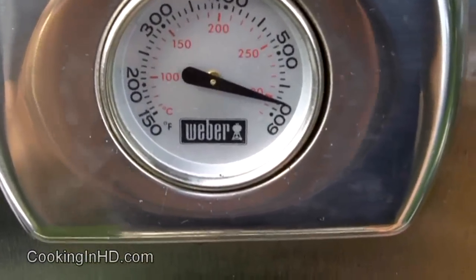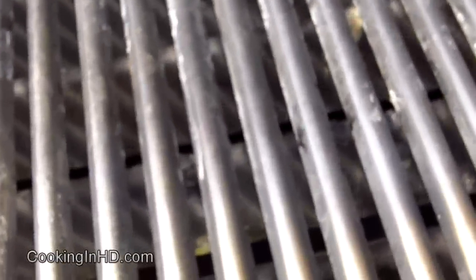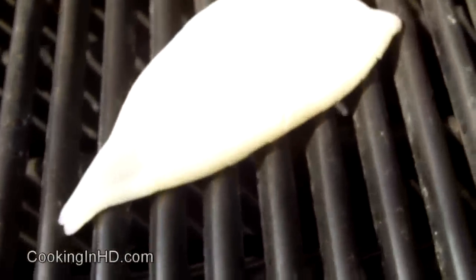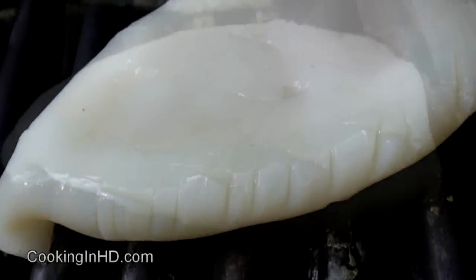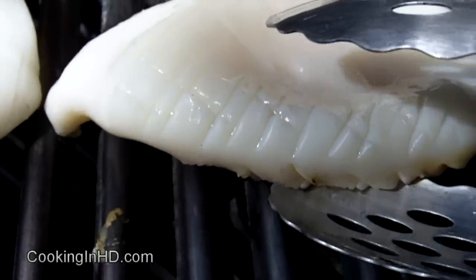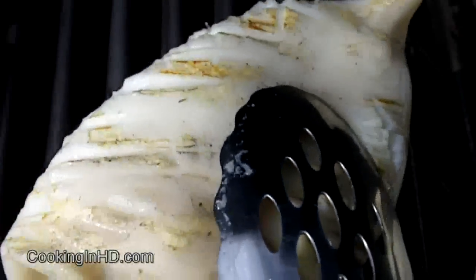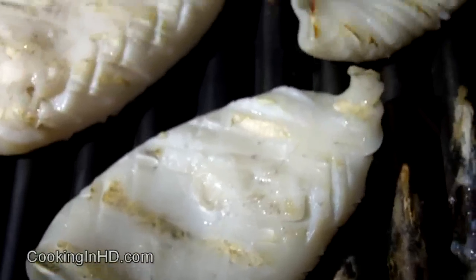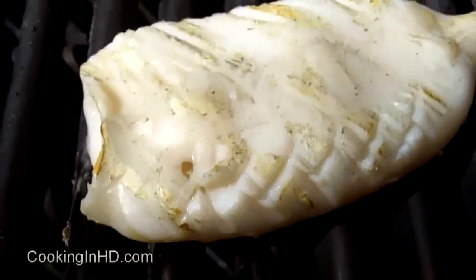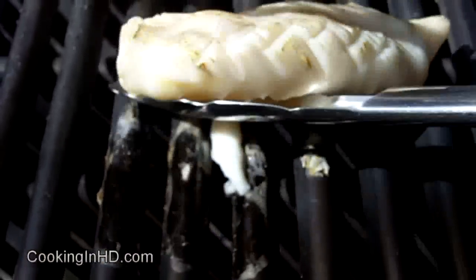These are ready to go on the grill — it's nice and hot, just creeping up to 600 degrees Fahrenheit. I'll open up the grill and throw the calamari right on. I've had them on for about three minutes and I'm going to turn them over. You can see a little bit of color. I'll put them onto a nice hot part of the grill. These are ready to come off — they have just a little bit of firmness and I don't want them to get any firmer. I'm going to take these off and put them straight on the cutting board.